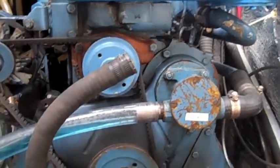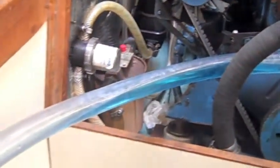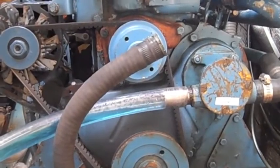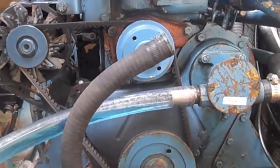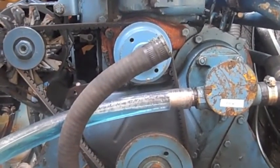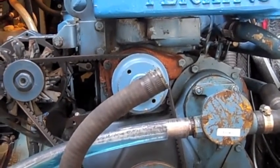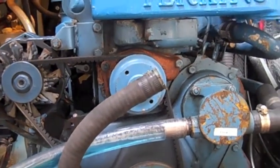Getting ready to do the winterization process of the engine here. I've primed the intake hose — the clear one — with minus 100 degree antifreeze. I have four gallons of it here in this bucket ready to be cycled through the engine. This is a closed cooling system, which means it uses a heat exchanger to pass cool water from the lake or ocean through a series of tubes that carry engine coolant — one set of tubes carrying coolant from the engine, another set carrying raw water to dissipate the heat.